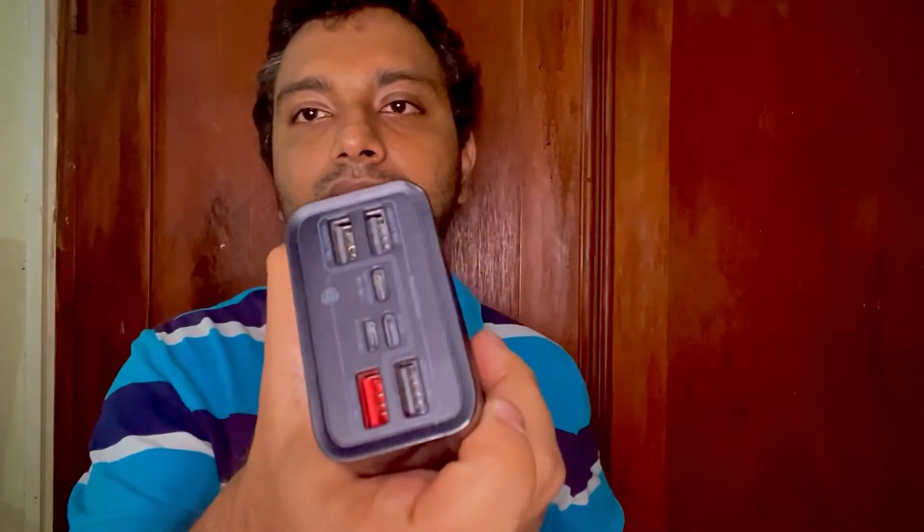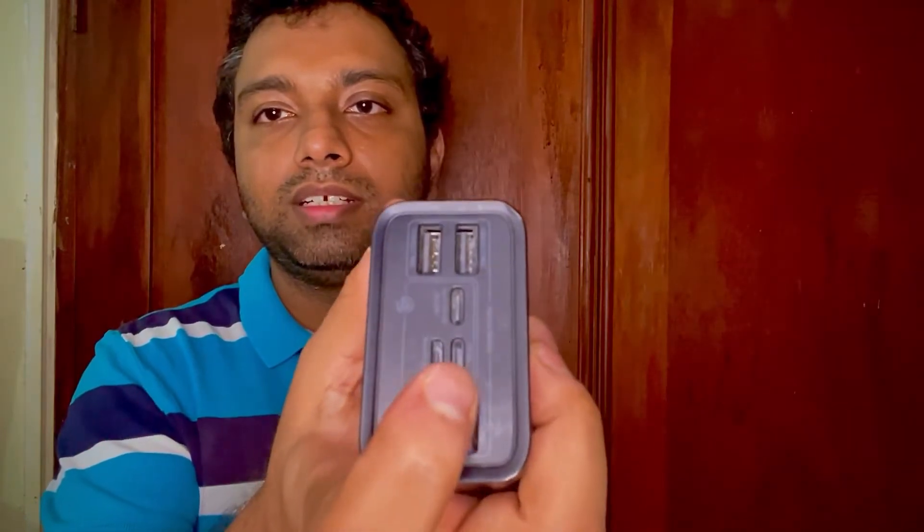Hello friends, welcome back! It's been a long time — almost one year and a few months. Today I'm going to talk about a hidden feature of this power bank. This is a Baseus 65W power bank; it has fast charging, a couple of USB ports, and various interfaces. There are already review videos on this power bank, but today I'm going to show you something interesting.